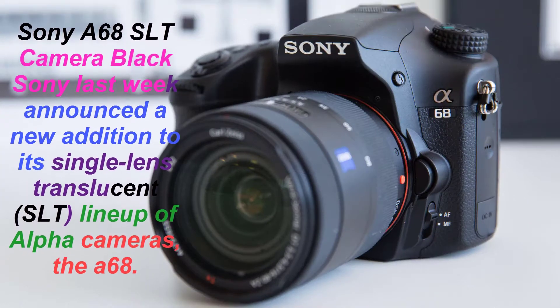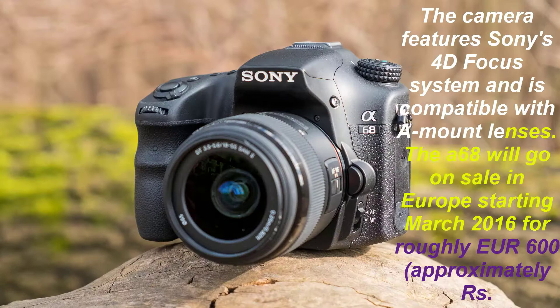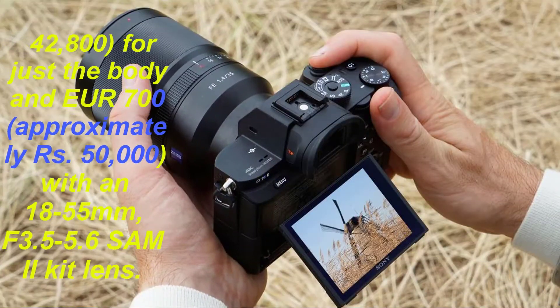Sony last week announced a new addition to its single-lens translucent, SLT, lineup of alpha cameras: the A68.